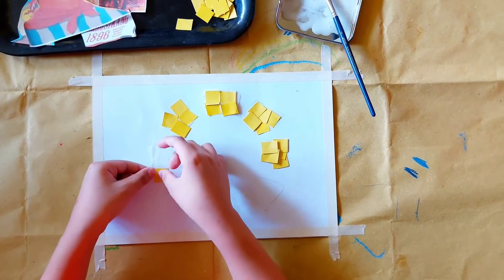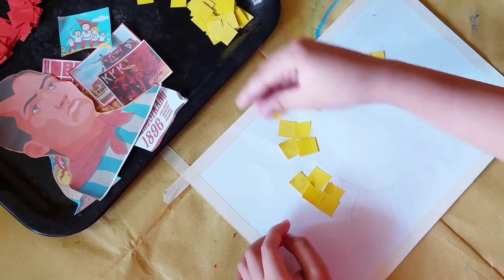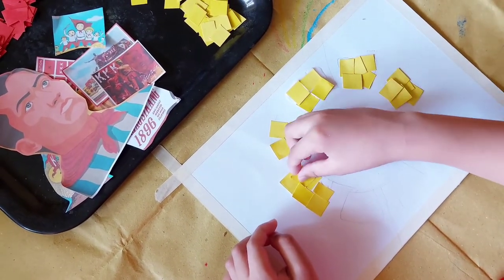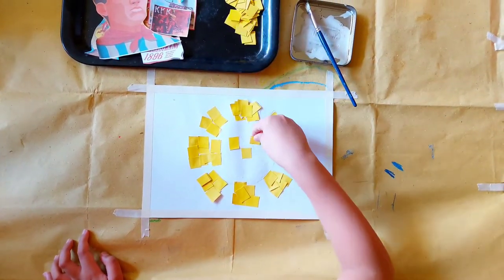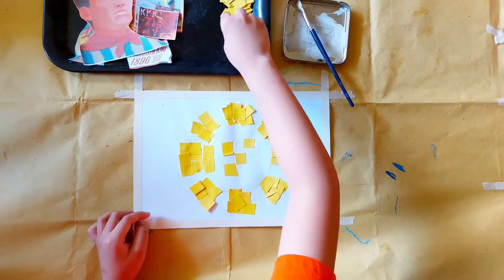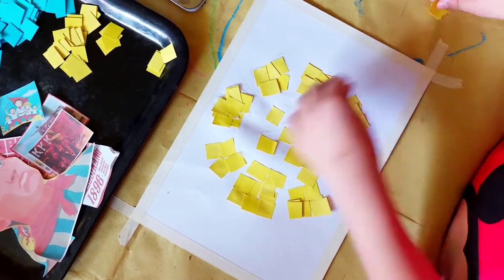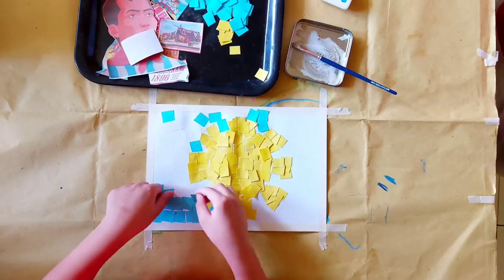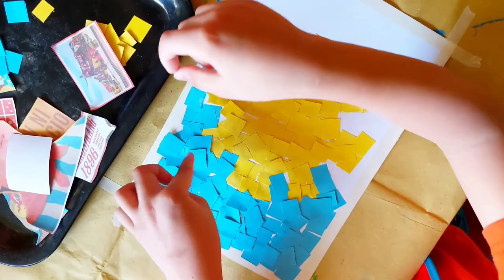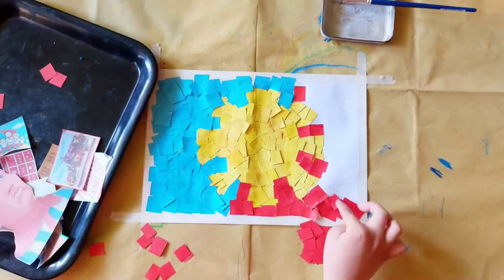Be very careful. Next, we'll stick the blue paper cutout. We're using the colors of the Philippine flag. Now it's time to stick the red paper cutout.